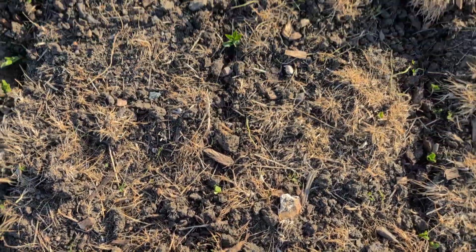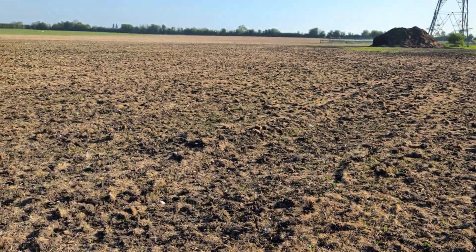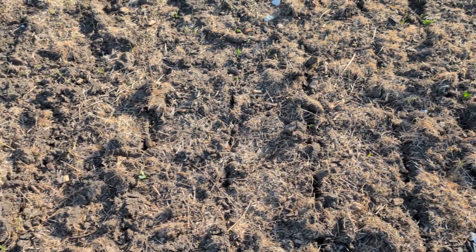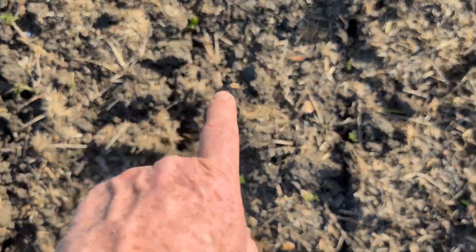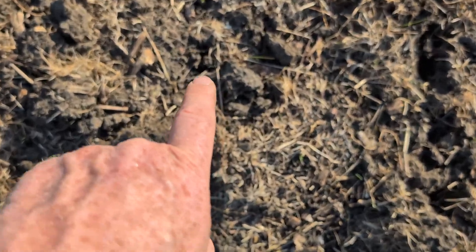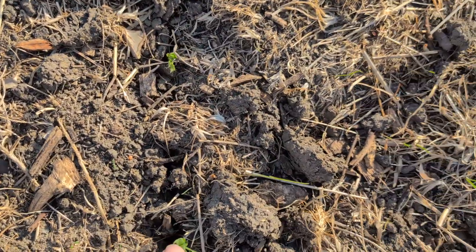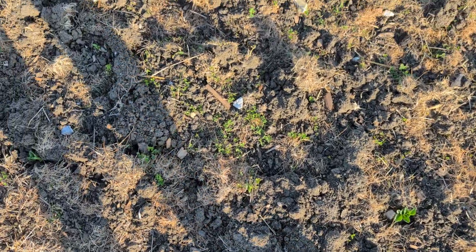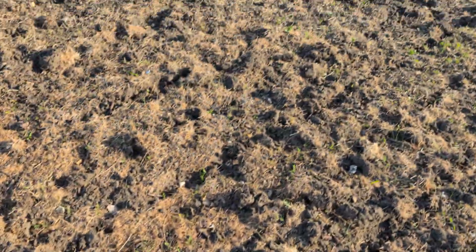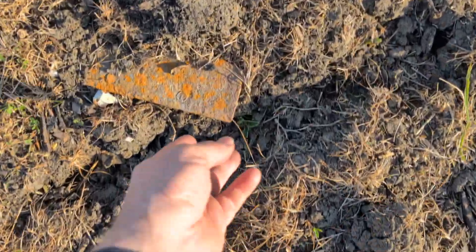They're not quite showing up as a green row yet, but overall, despite this being a challenging bit with some undulation here, it looks like we still have good depth. Still coming through — a little bit of nibbling on that last one. There's a bit of clover that always seems to survive the glyphosate direct drilling scenario.